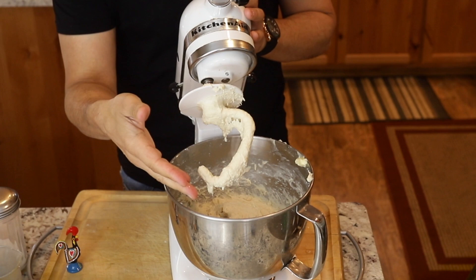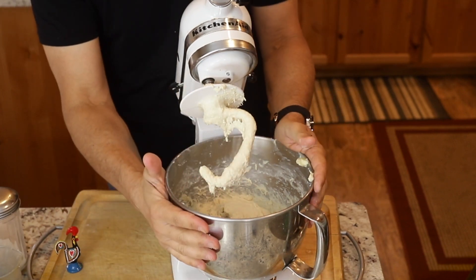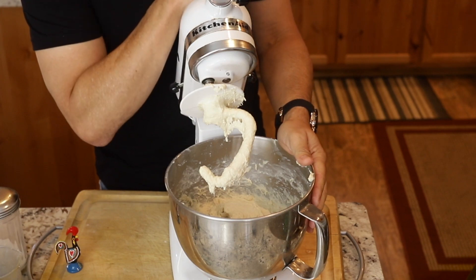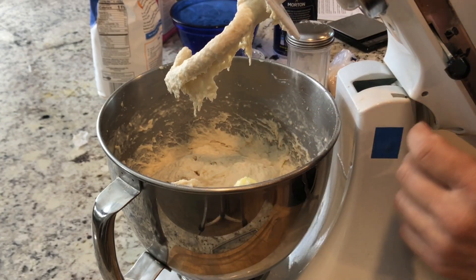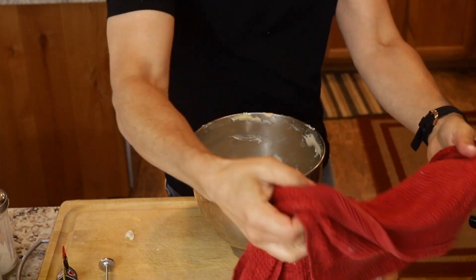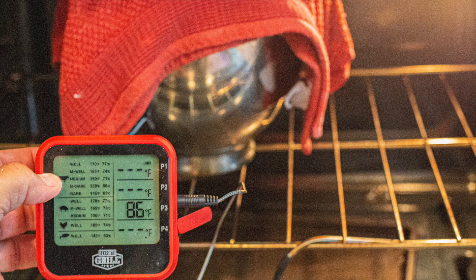Now I'm going to put this in the oven, keeping it in the same bowl. I'm going to cover it with a damp towel and put this whole thing right in the oven. My oven is already at 90 degrees — I checked it with the thermometer. You want the dough to about double in size. My oven is at 90 degrees, a perfect temperature for proofing, and it will stay in there for anywhere from one to two hours.